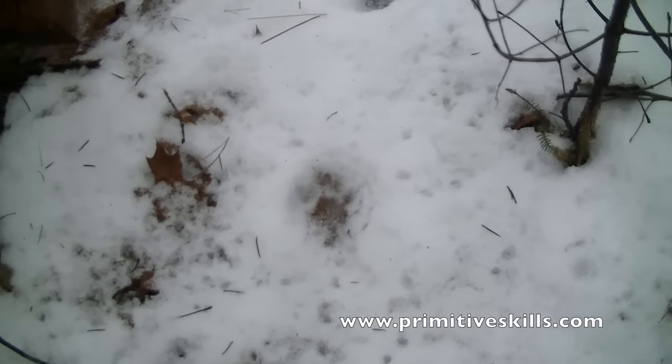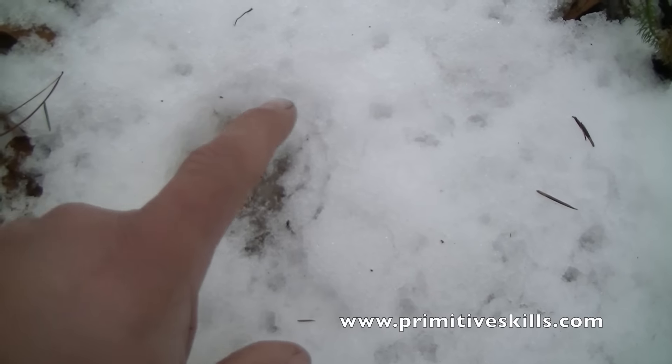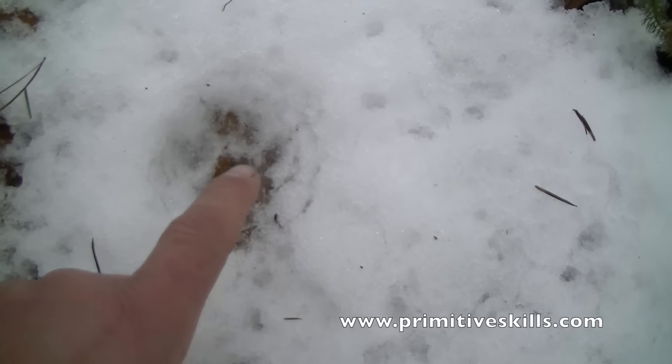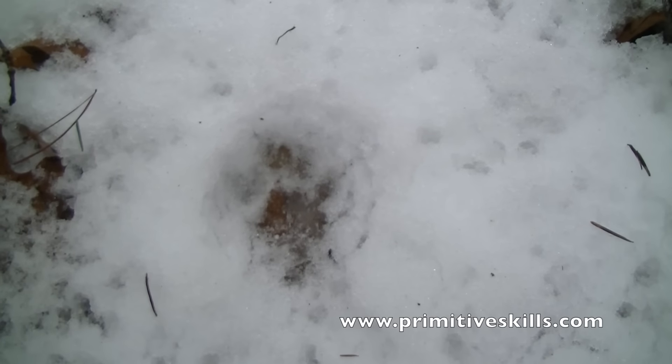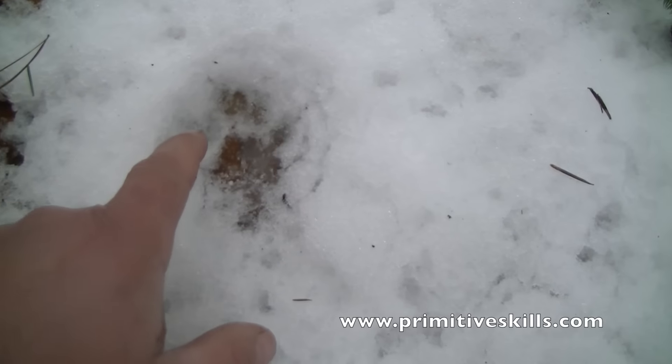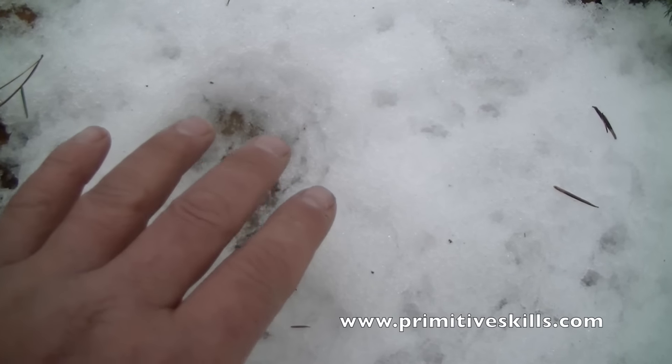Bobcat — remember it has been raining for a while, but you can tell again the circular compression shape. Look at the massive amount of volume that the heel pad takes up in this bobcat track, and also how this toe is kind of thrown a little bit more to the left while the other three are placed closer together.